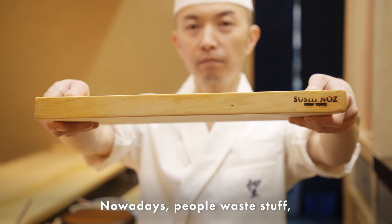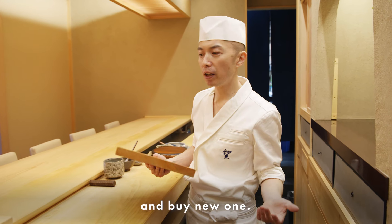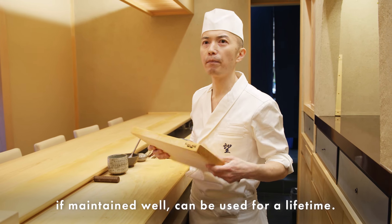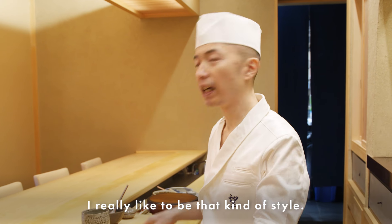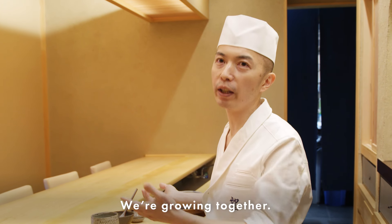Nowadays people waste things — this is dirty, throw it away, buy a new one. But these quality tools, if you maintain them well, can last a lifetime. I really like to be that kind of person — use one tool, and grow together with it.